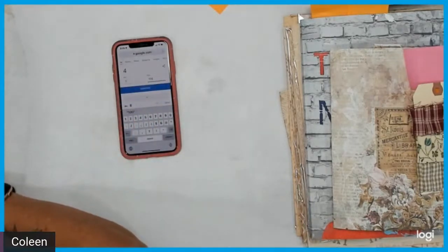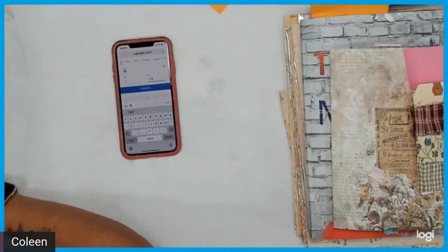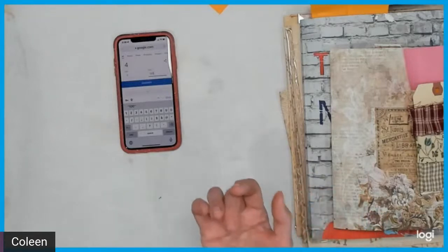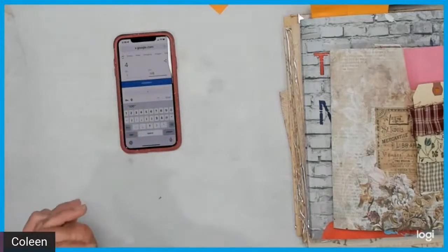Thanks everybody for being here, going through the hop, and supporting Michelle in getting her to a thousand subscribers. She helped me get to my thousand subscribers and I really appreciate that, so I wanted to do the same for her. I'm going to let it run for another 30 seconds — everybody put their number in. You can use the gift certificate to buy something fun from her store. You can shop online if you can't make her lives, and she also has a Facebook group so you can always get in contact with her.